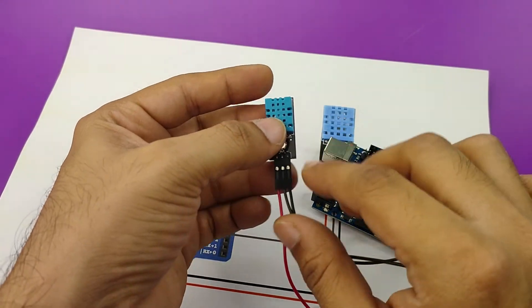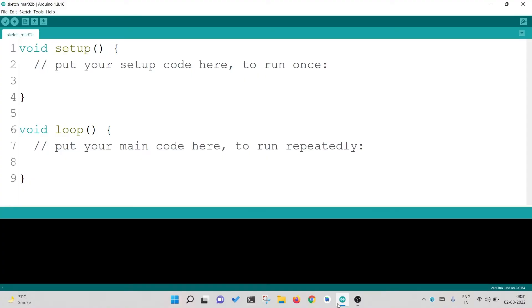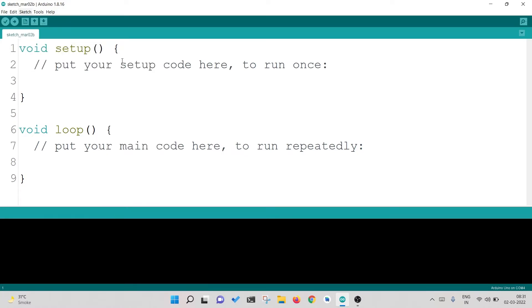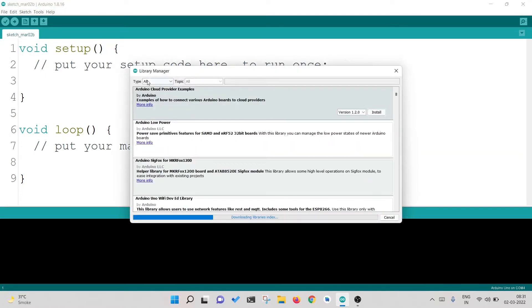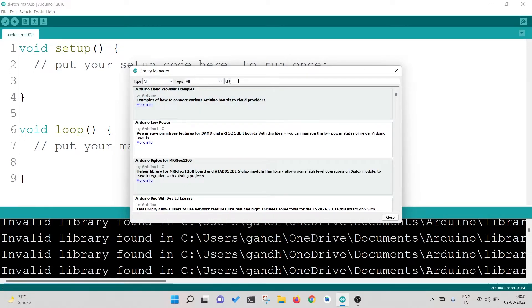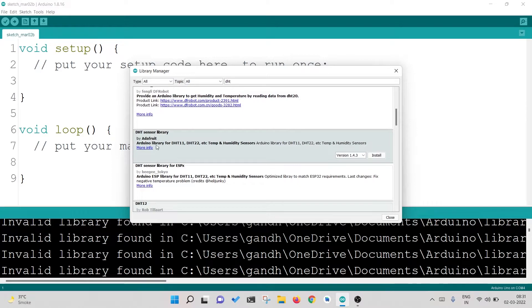That is how simple the connection between DHT11 and Arduino is. Now let's move on to the coding part. To program it, we first need to install a library for DHT11. For that, I will go to Sketch > Include Library > Manage Libraries. Here I will search for DHT. I find this DHT sensor library by Adafruit, version 1.4.3. This version is tested, so you can install it.